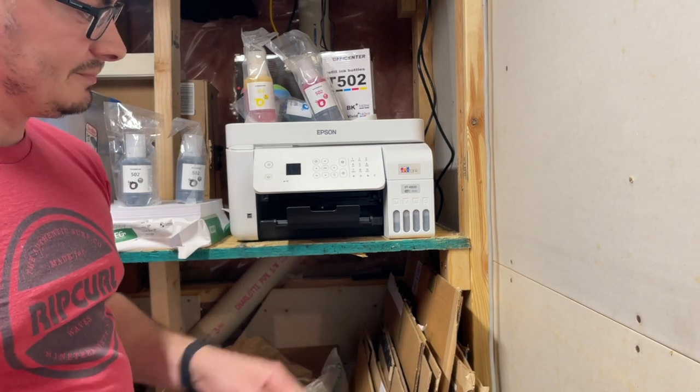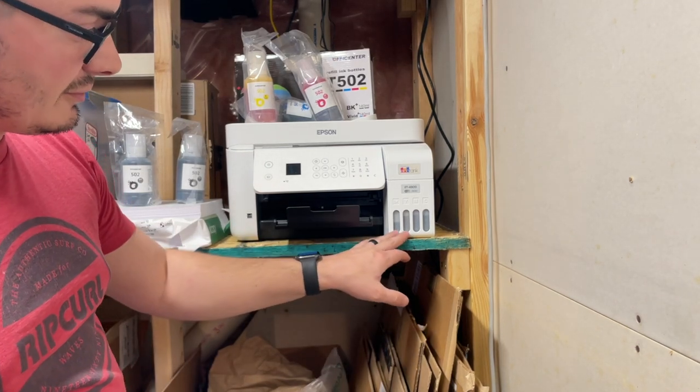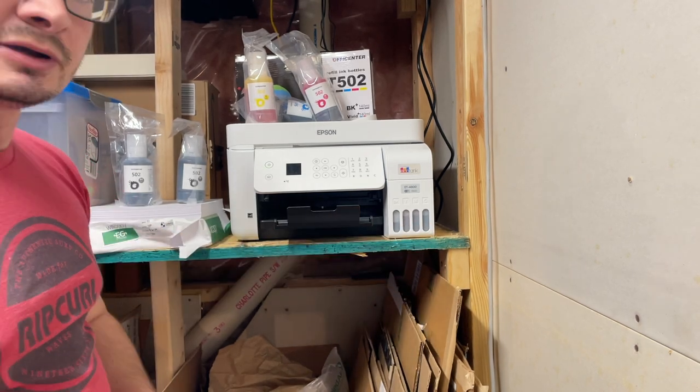Here we have an ET4800 and we can see here our black is a little low, and yellow and cyan are just a little lower, so we're gonna go ahead and fill these up.